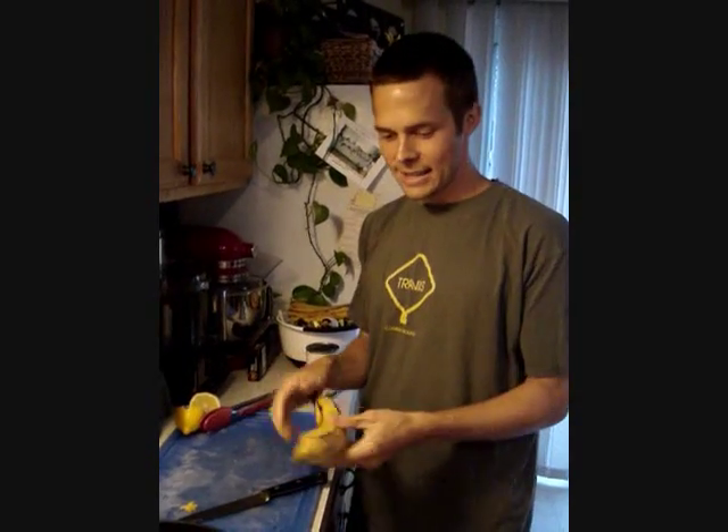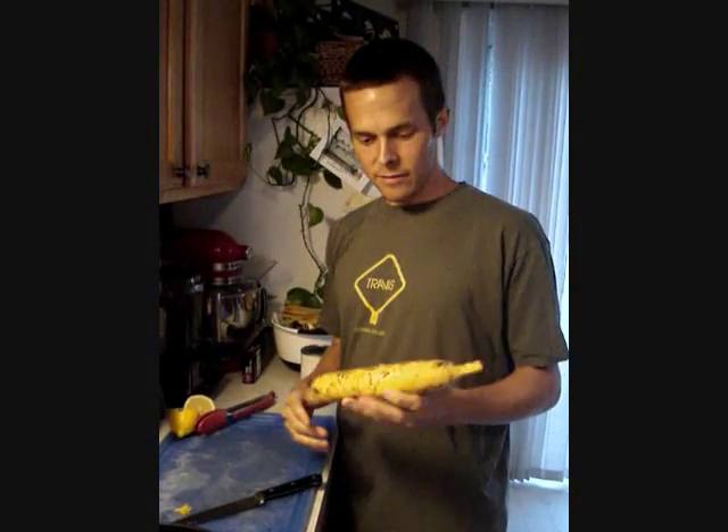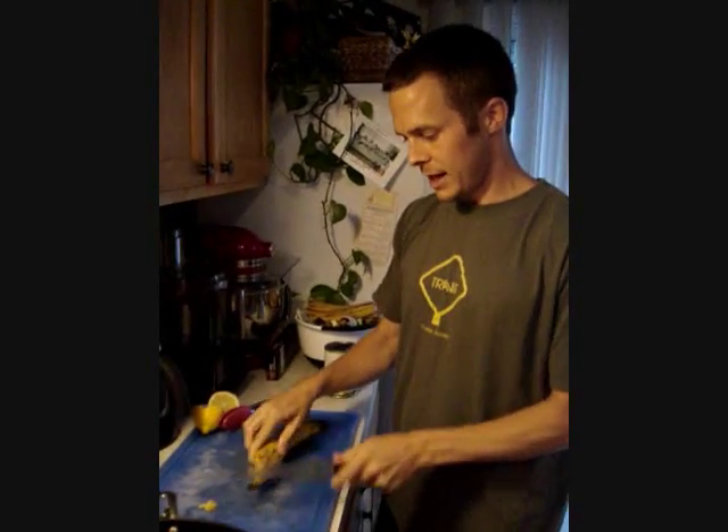All right, hey everybody. We're cooking plantains tonight as part of the Thrive Diet, and this is what a plantain looks like. It looks kind of like a banana, but it doesn't taste like a banana, and you can't peel it like a banana.